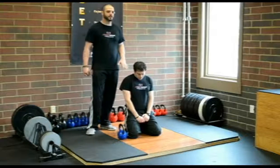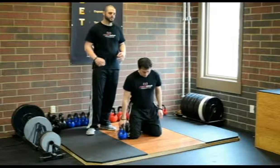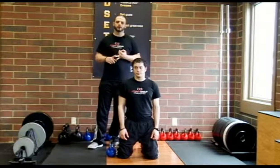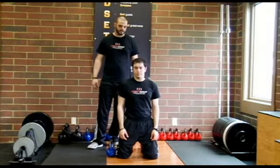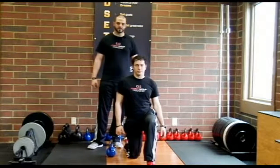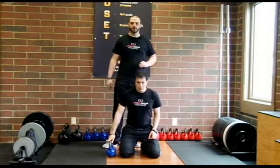Jared starts in a tall kneeling position, which we would keep him in most of the time. If he scored a one on the active straight leg raise, hurdle step, or inline lunge — those single leg positions — we would have him be in a 90-90 split kneeling position instead. For demonstration purposes, we're going to have him in tall kneeling.